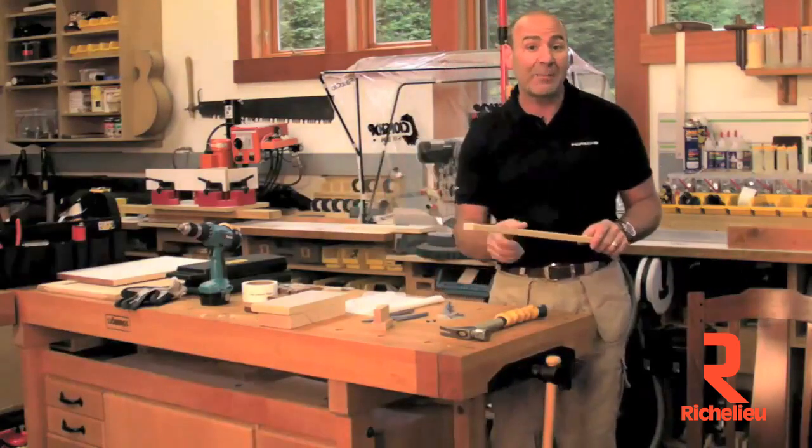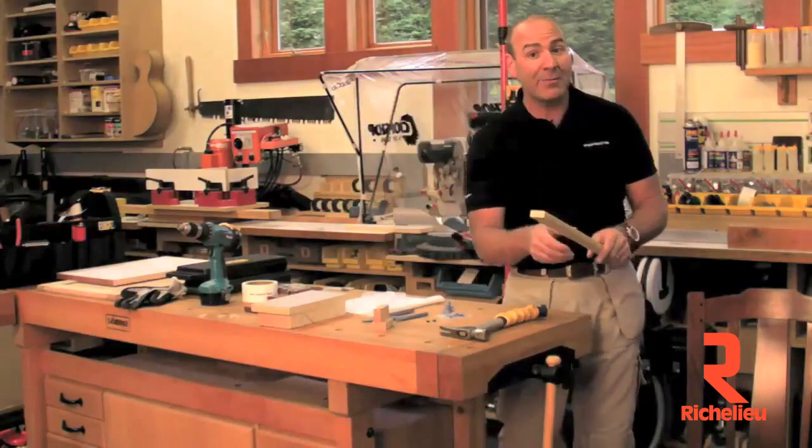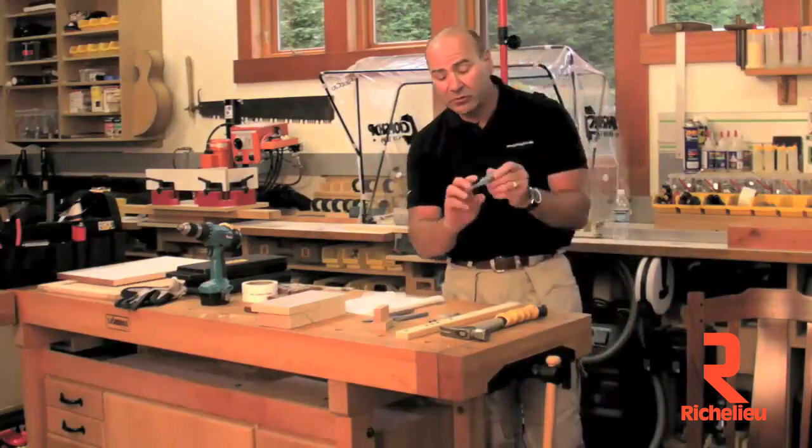As soon as we make the mold for that, I'll show you that application. We're going to cover some big bolt holes and make it look like it's a through ebony pin. Very exciting new product. Mike, our engineer, has made a great new tool.